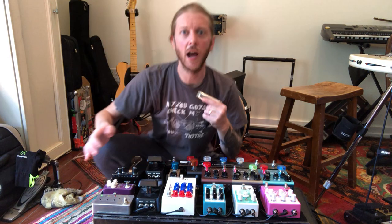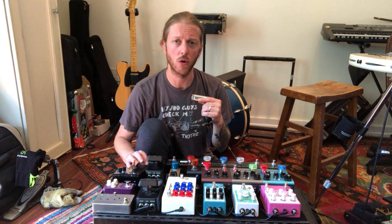Just wanted to go through my sustain pedal real quick because a couple people asked about it. It's the Game Changer Audio Plus pedal, and how I've been using it recently is I just play a chord, I sustain the chord, and then I'll play stuff over top — fills, melody stuff.